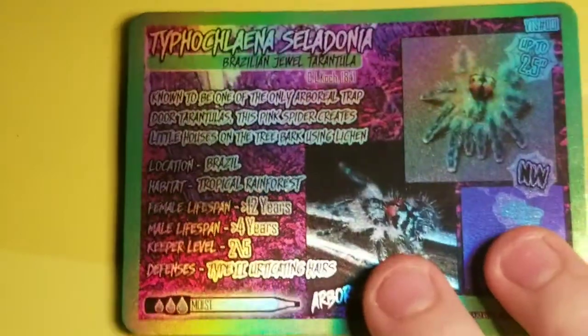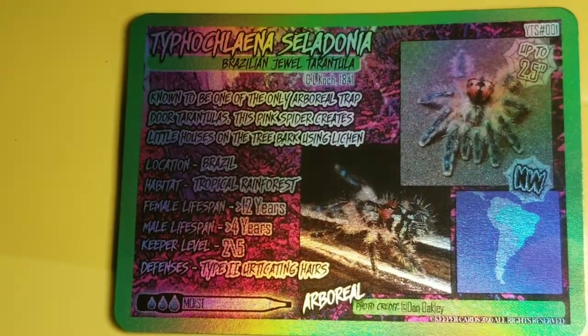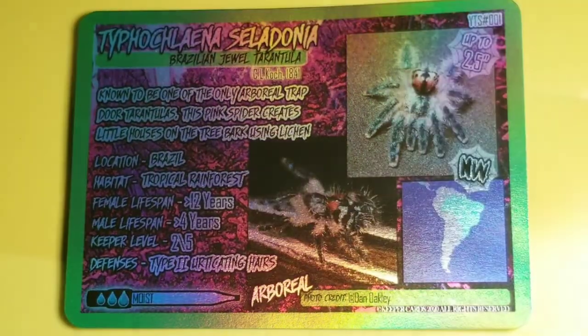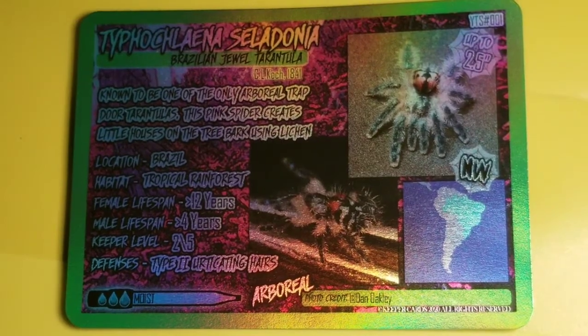This is the T-Celladonia card. Really, really nice card. If you look, it's holographic. That's really cool. This is the first holographic card they've made. I hope they do more because this looks really, really good.